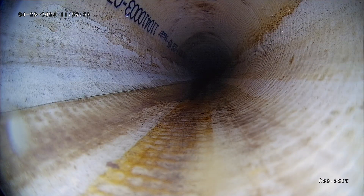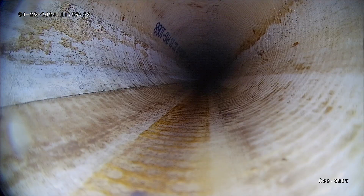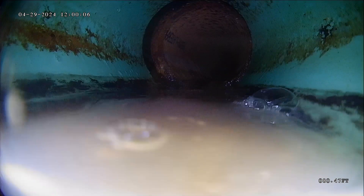The indication that it's a liner and not a new pipe is that you have the writing on the inside of the pipe. So that text that you can see on the top left side of the screen — that's the sign that it's a liner, at least in this area.